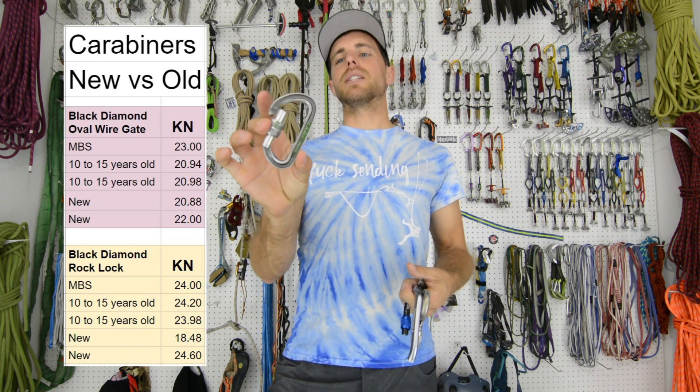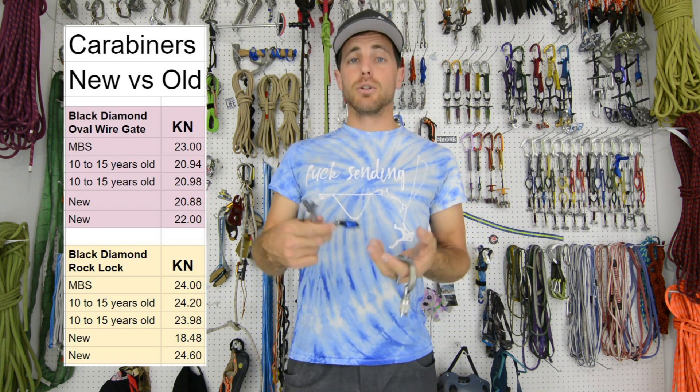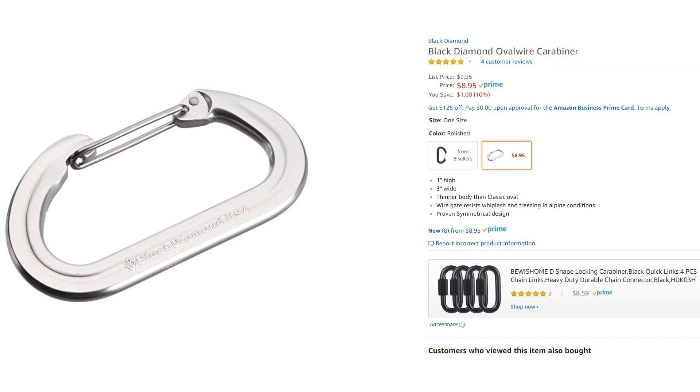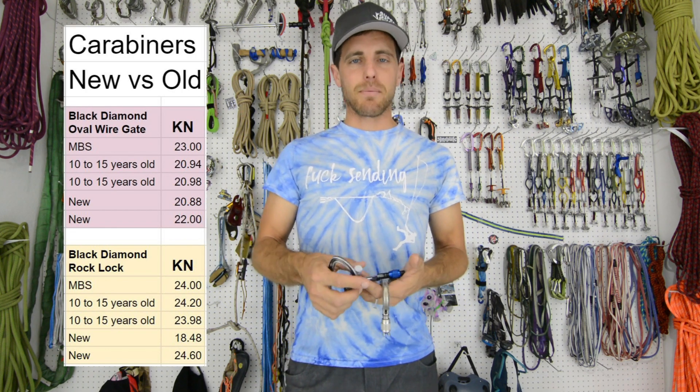The reason I didn't break those is because I like mine and I don't have that many of them. Black Diamond does not sponsor this episode — I literally just bought a few brand new carabiners and broke a bunch of stuff. That's what we do here at Slack Snap and How Not to Highline.